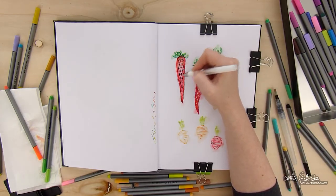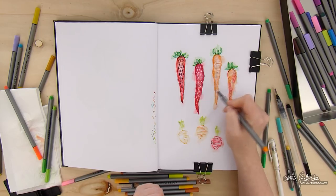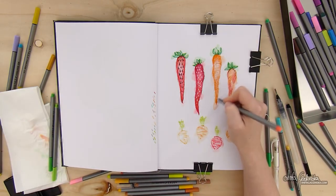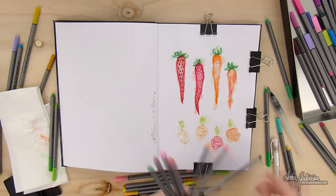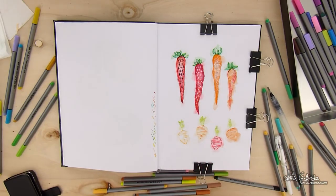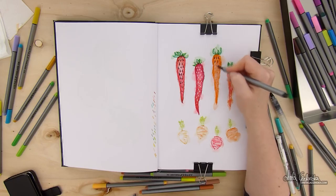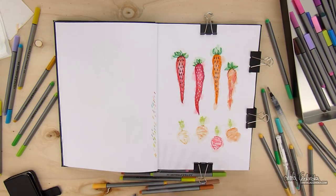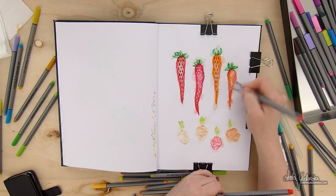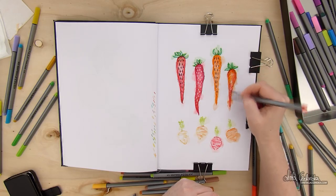The nice thing about adding pinks is that they are very transparent and very light — it's really easy to just pop them in there. Because it became very dark, I decided to go for light white seeds. They become a little bit less white because the white gel pen picks up some of that pigment from the fineliner and they mix together, giving a pinkish shade. That's not a problem to me — this is just a sketch, it's meant for fun. I've been trying lately to loosen up a bit more and just let myself do crazy things like this.